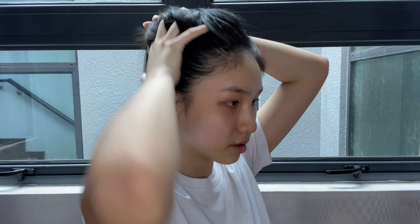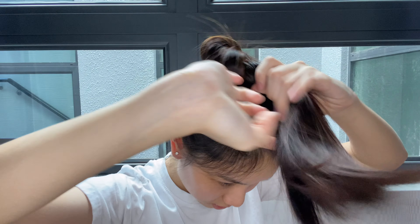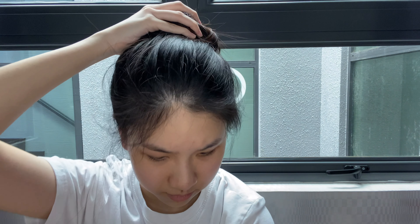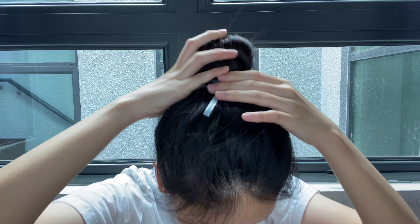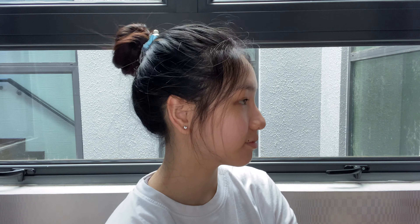For the fifth hairstyle, it's just a simple messy bun. You're going to tie your hair back, twist it into a bun, and then secure it in place. To make the bun cuter, use a really cute ribbon hair tie to make it look more pretty. To make the bun more natural, pull it out a little bit and take out the baby hair at the front to frame your face.